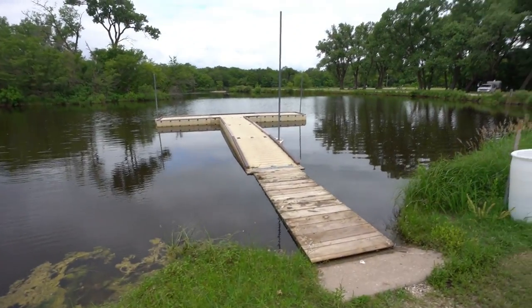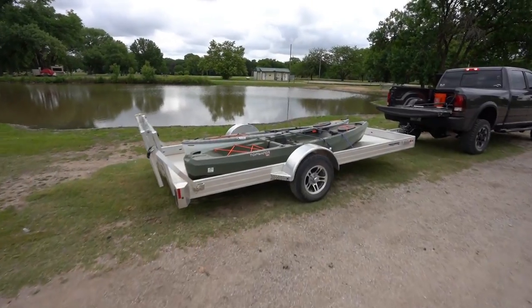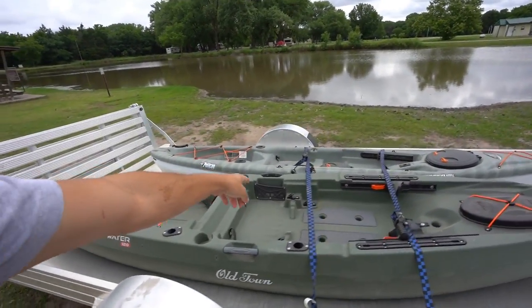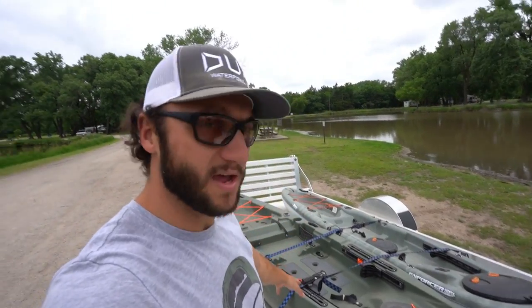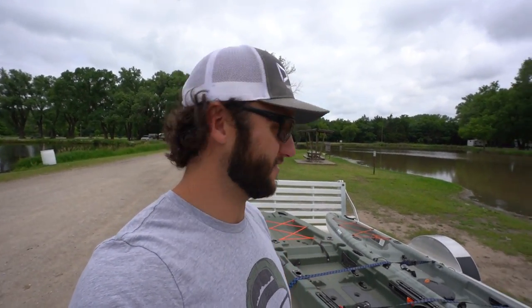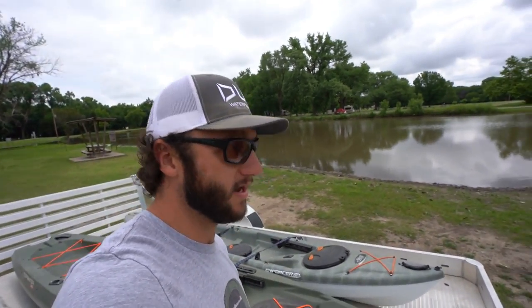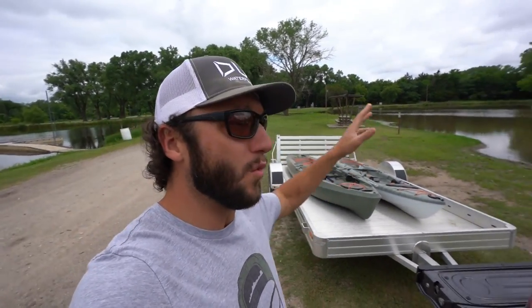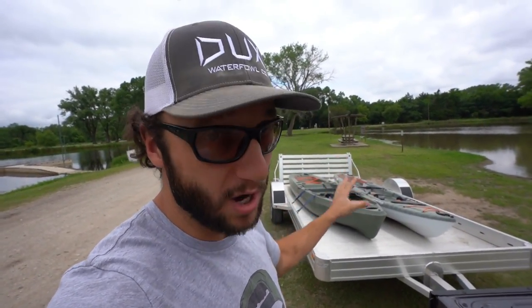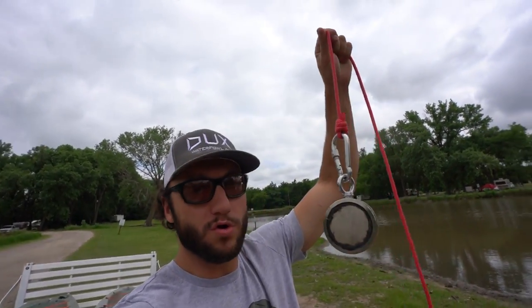We got docks, and we got the kayaks today boys — me and dad brought them both out. This is my Old Town kayak, haven't been able to use it. I actually got it during hunting season and planned on doing some duck hunts out of it but never got around to it, so I figured it is time to bust her out. But in just one minute I'll get to the reason why we brought the kayaks, because there is a specific reason. But first, I've got to give a huge shout out to Wukong Magnets.